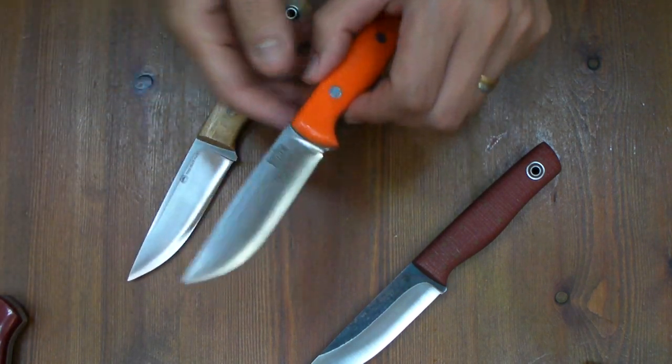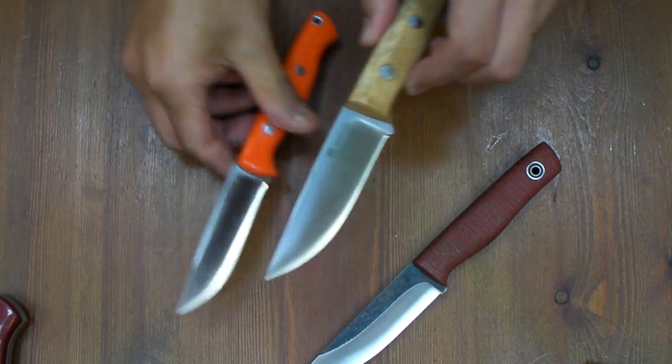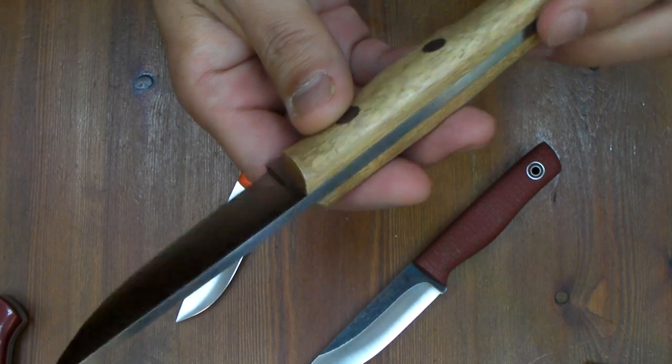If you love survival, Garni might be better. If you love bushcraft, Fiddleback Recurve is better.